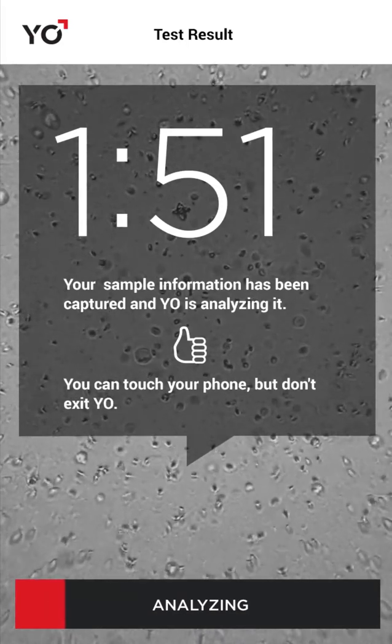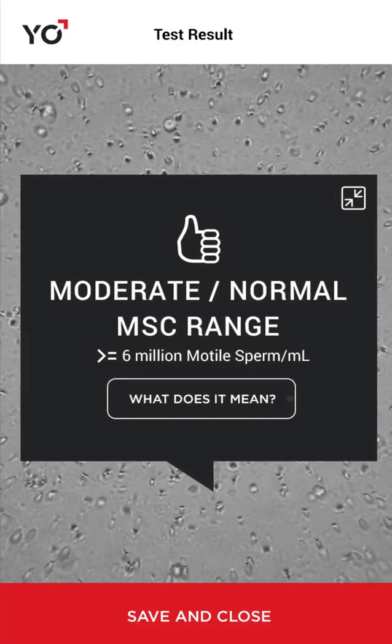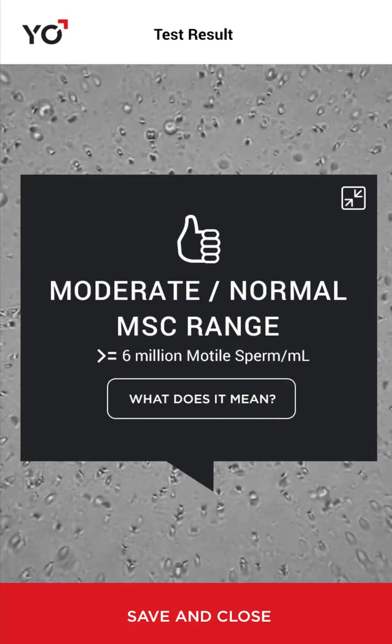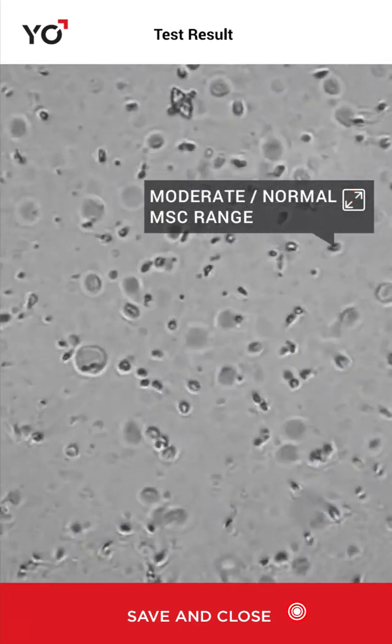Yo will now analyze your sperm video. Your test results and video are shown in about two minutes. Tap What Does It Mean to find out more about your results. View your swimmers in action in full screen by tapping the minimize button. Stretch the screen to enlarge your sperm.